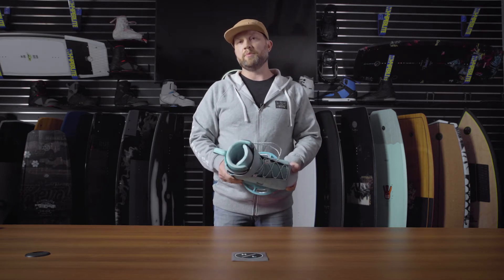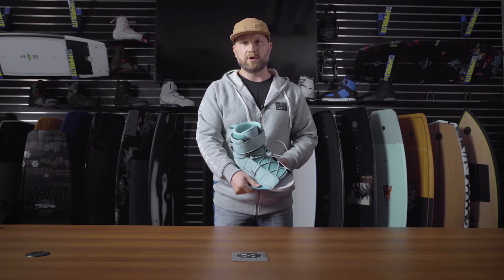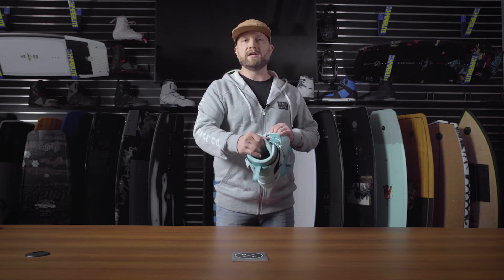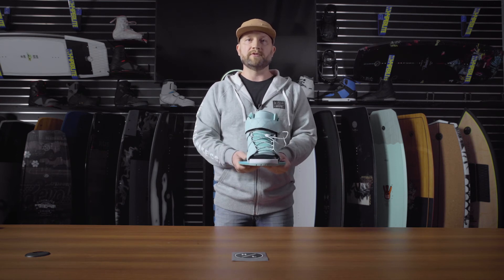It is built on our LP2 platform so you have that aluminum claw interface for maximum durability and longevity. Viva has a nice soft EVA cuff and toe system along with our adjustable sizing to accommodate multiple foot sizes.